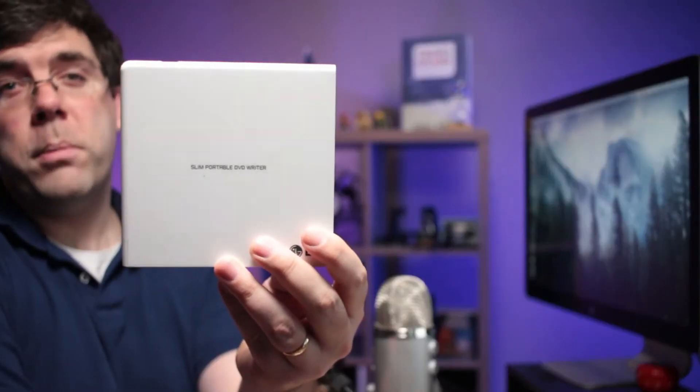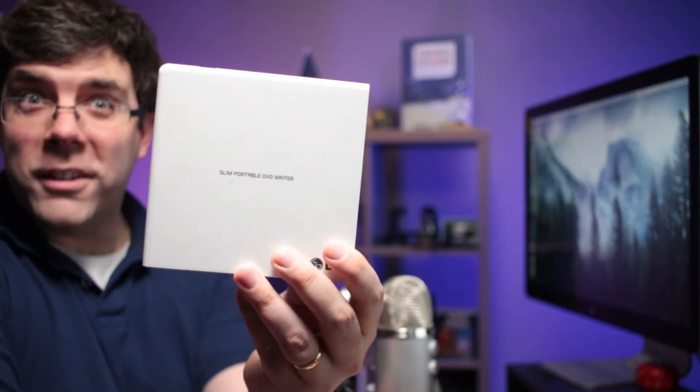Well hello hello everybody and welcome back to another DIY tech diagnostic. Today what I've got for you is a good old blu-ray player that quit reading blu-rays. Let's diagnose it. I'm gonna start off by using my handy dandy trick.